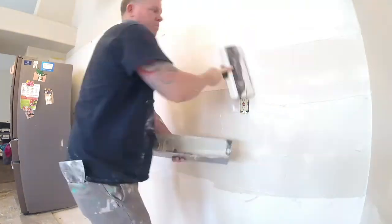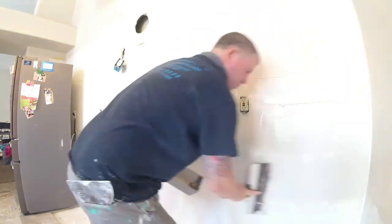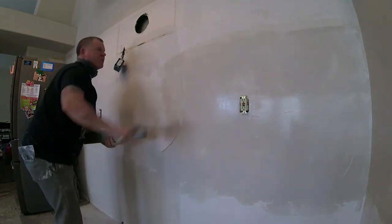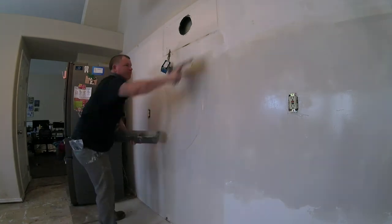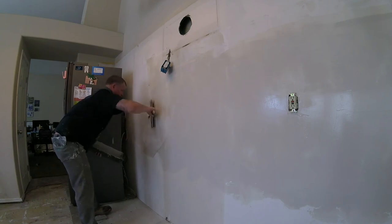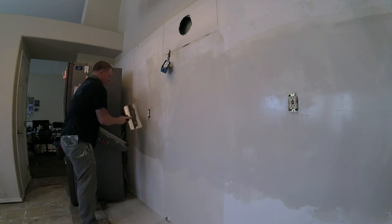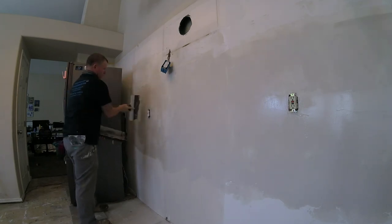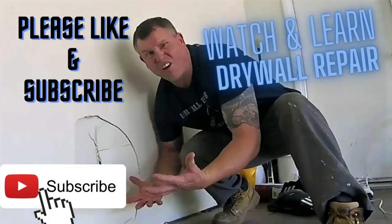If they sanded this down the next day with 150 to 200-grit sandpaper it'd be almost a perfect smooth wall. Notice how efficient these knives are — people who use hawk and trowels aren't efficient unless they're really good with them. It's just a 12-inch hide drywall knife and an 18-inch pan and a six-inch knife that I used, and I did all this with a box of joint compound. Always go past your original mud work — you always want to go past your prior coat.